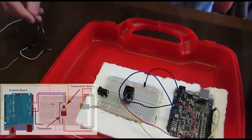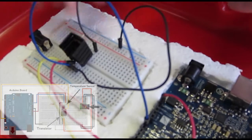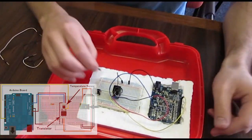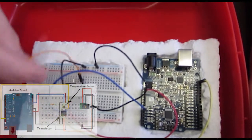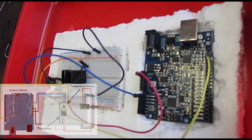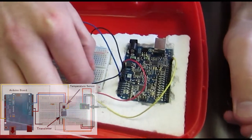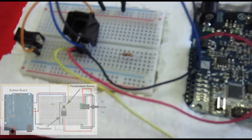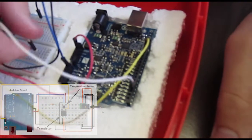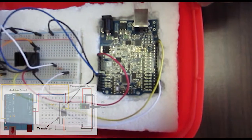Now let's go ahead and connect the transistor. We're going to start off by grounding it, and we're going to connect the power over to this DC input on the side here. Now we'll go ahead and connect the control from the Arduino, and you're going to want to run this through a 1K resistor on the way. We'll connect that to digital output pin 3 on the Arduino, and then run that through the resistor to the transistor.